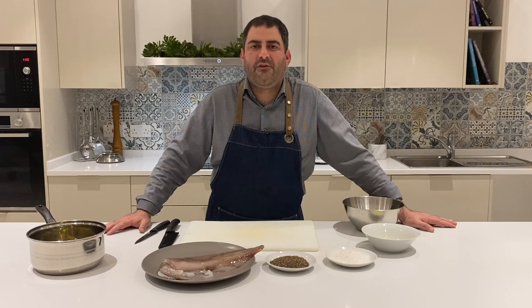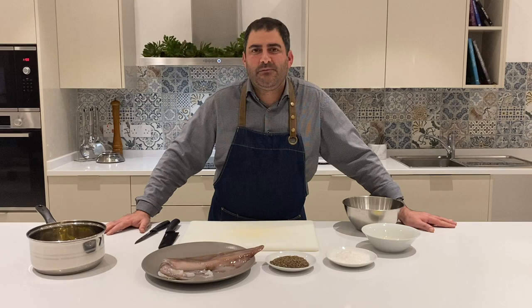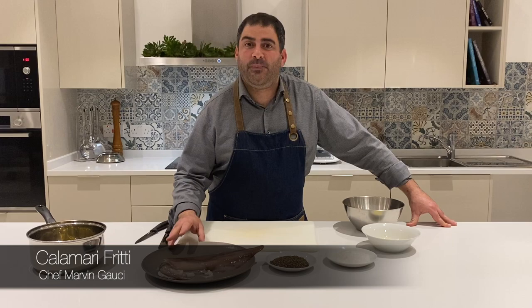Hello everybody and welcome back to my channel. If today is your first time here, my name is Marvin Gauji and today I will be showing you how to prepare this delicious recipe of calamari fritti.